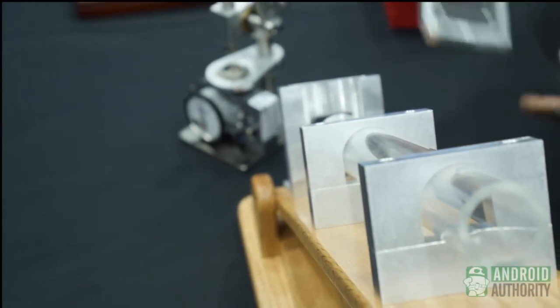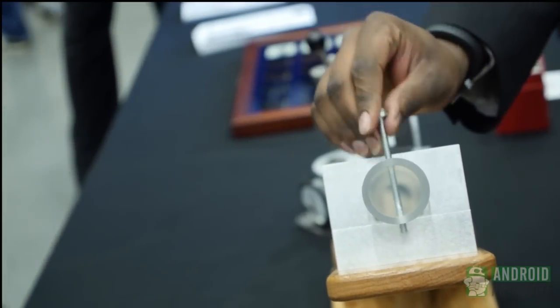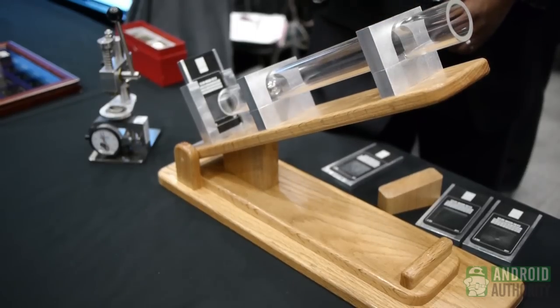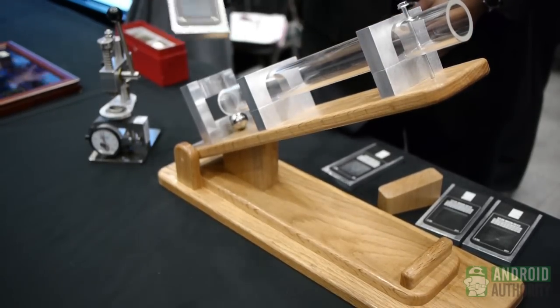So now we're going to do the same thing with Gorilla Glass 3, with the same 7-newton scratch as before and the same thickness. And you see two impacts there, and the glass still did not break.